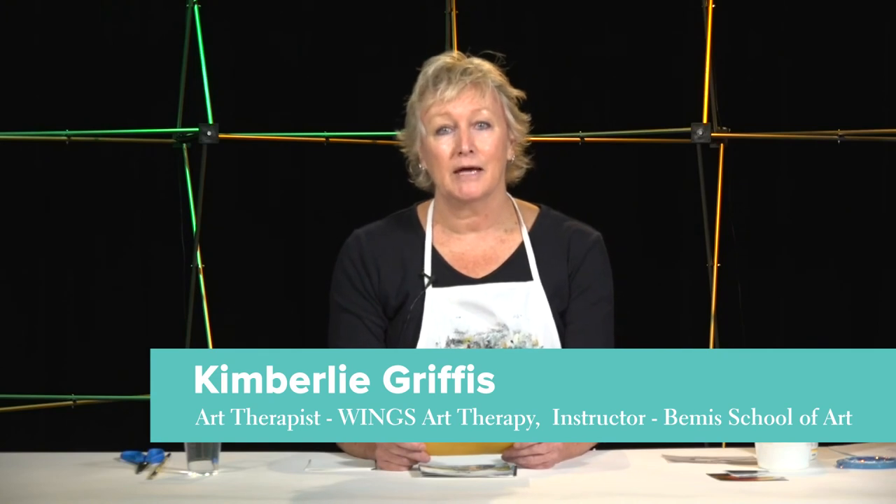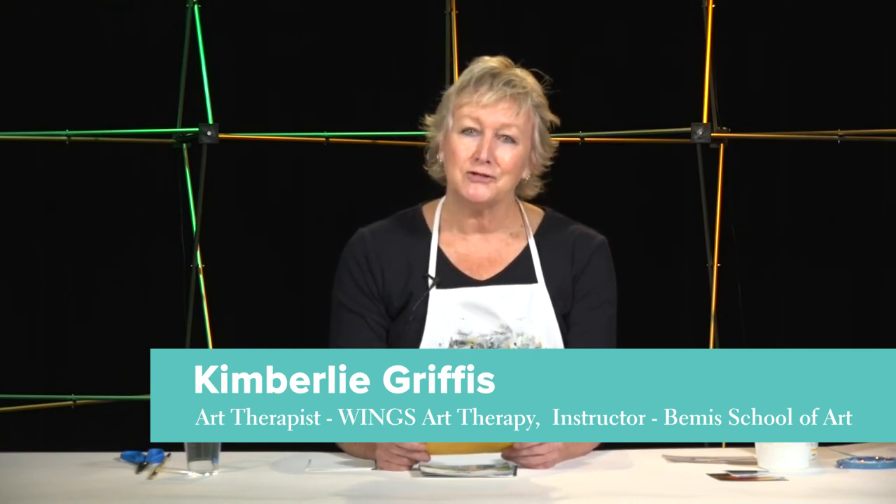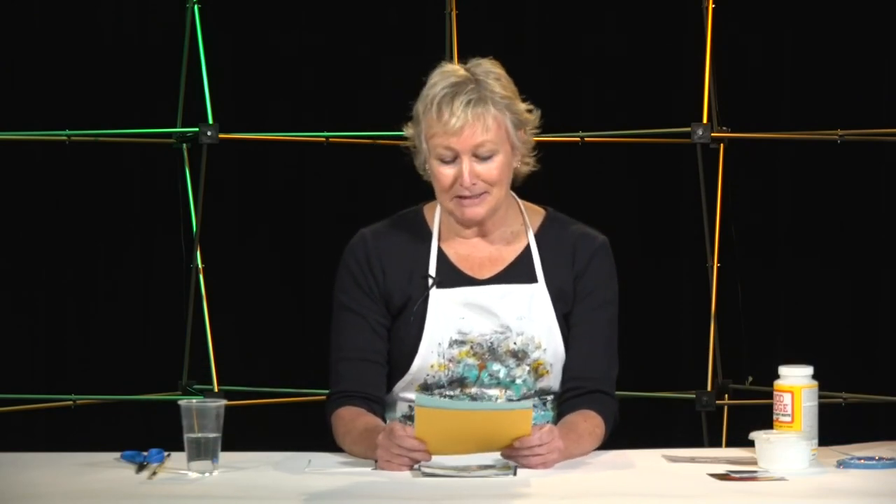Hello and welcome to Art Expression for Stress Release and Self-Reflection. My name is Kimberly Griffiths and I am a counselor and art therapist in Colorado Springs. Thank you for joining me and I hope you will enjoy having some time to be creative with me today.